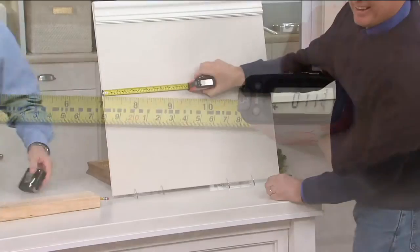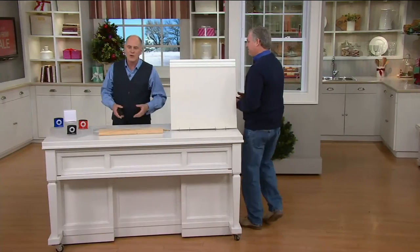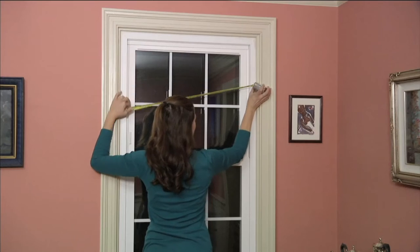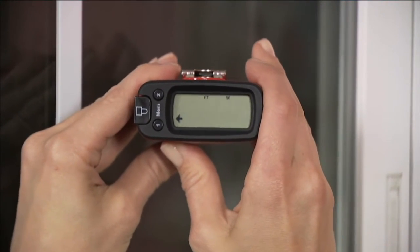There's nothing like this. If you go to your home centers, a good 16-foot tape is going to set you back about 22 bucks anyway. To get this one with all the electronics in it is something you really can't pass up.